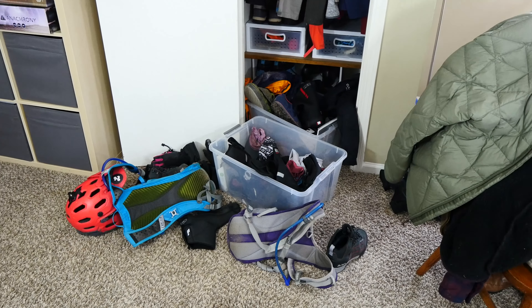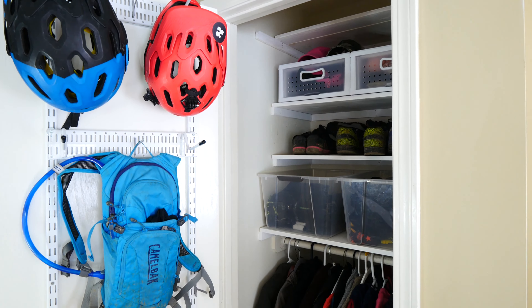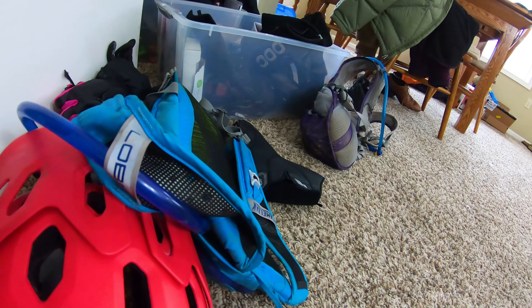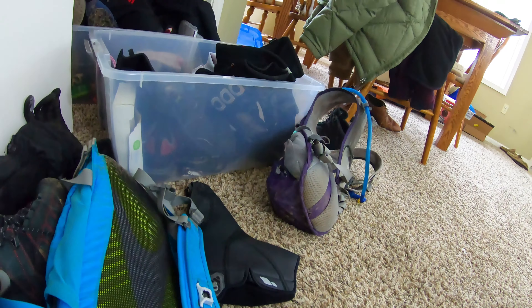In today's video, I'm going to show you how we went from this to this. This tiny coat closet is the only barrier we have between the living room and all of our dirty, sweaty, messy gear. Let's get to work.